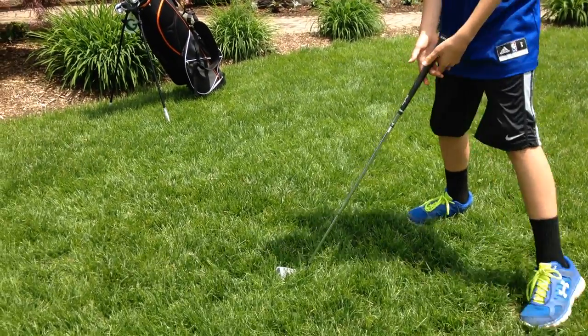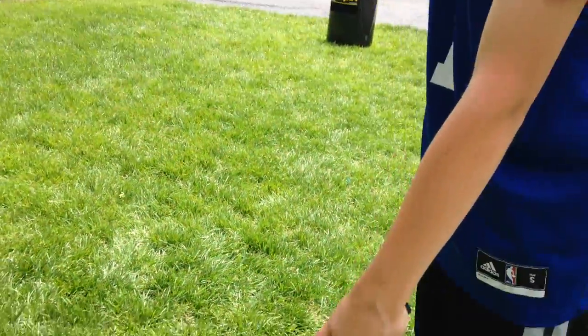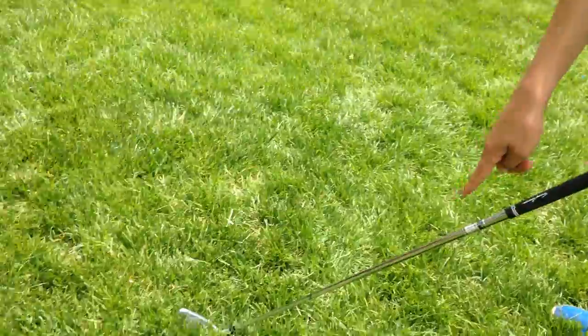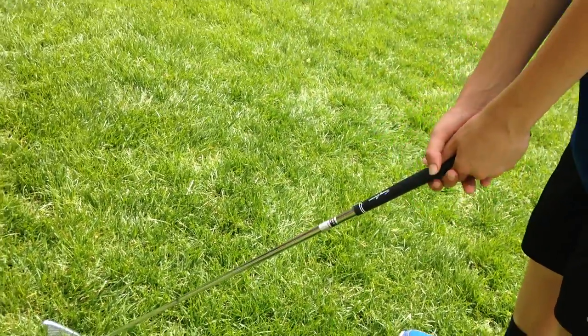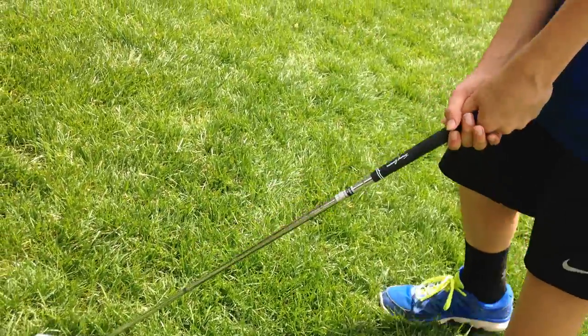So, the basics — you grip it like this. You put one hand on it with your thumb facing straight down the club. And then you wrap your other hand around it, with your thumb over your thumb, and you just wrap your hand around it.